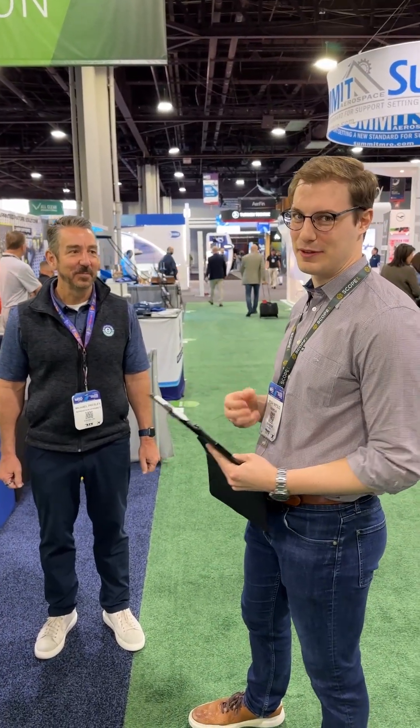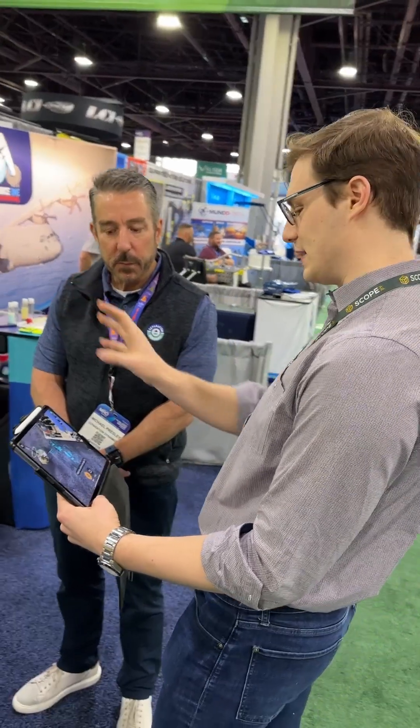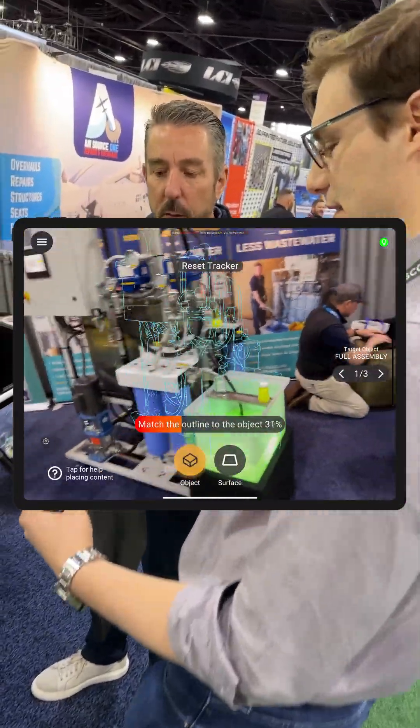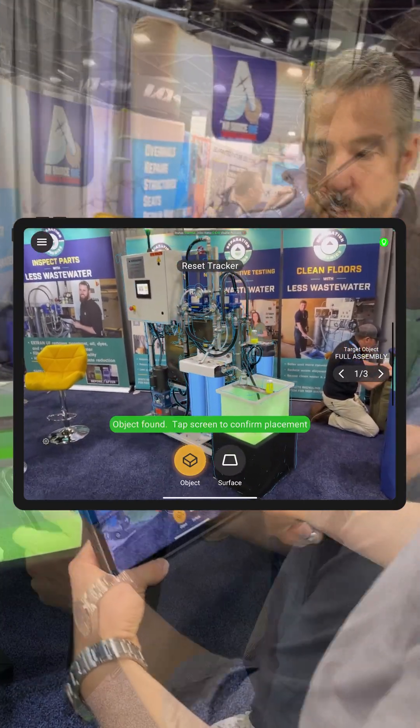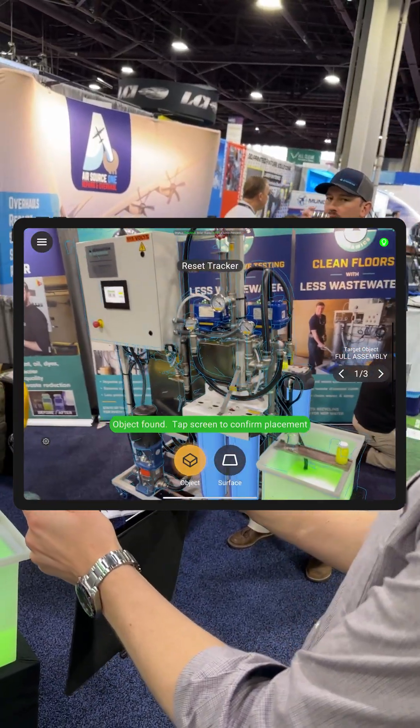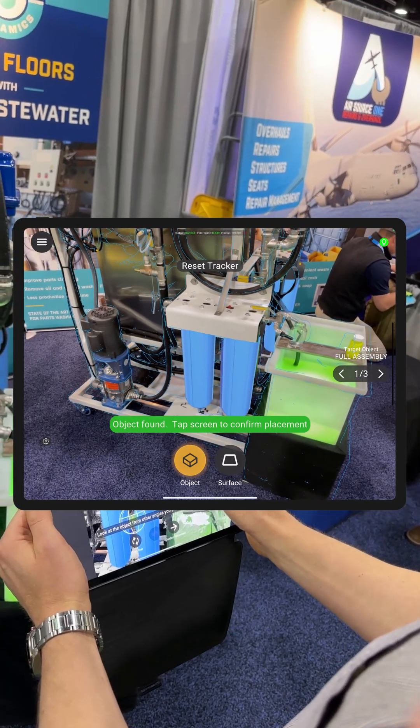We're back with Separation Dynamics, and we're going to show the project we've authored for our one-day AR challenge. The first thing we do is align the content to the asset itself — that's how we get the overlaid AR experience. You can see the scan we took yesterday being overlaid onto the machine.